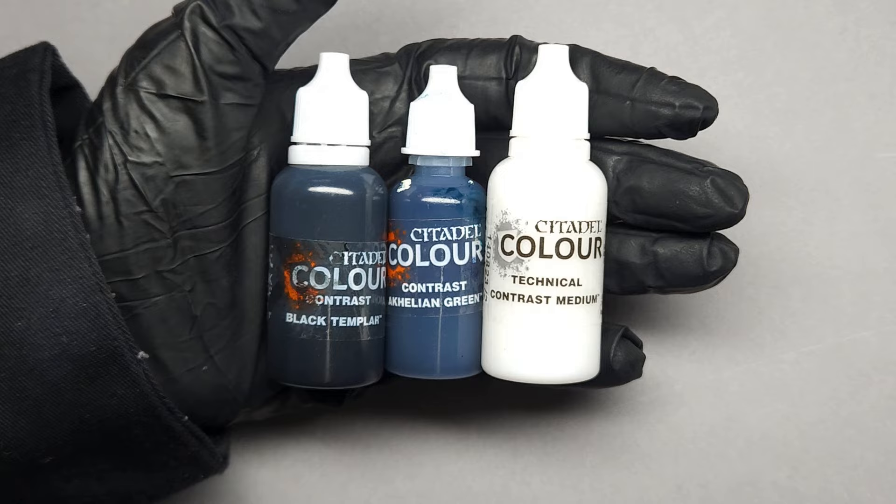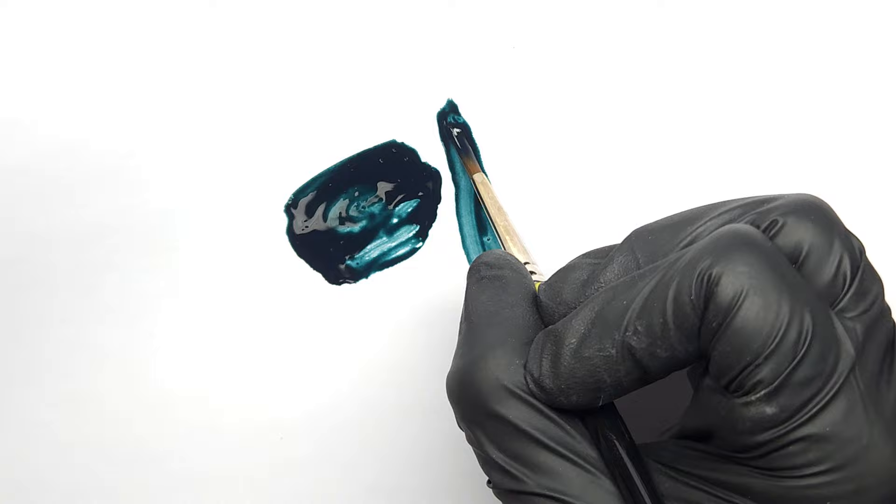Lahmian Medium causes your paints to flow quite a bit more. Contrast Medium is better for having them just sit atop surfaces rather than flow into recesses.